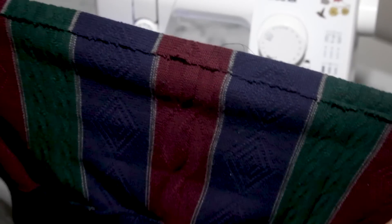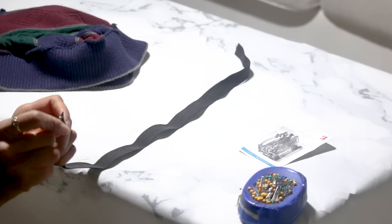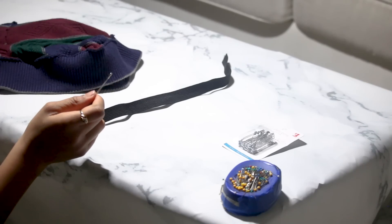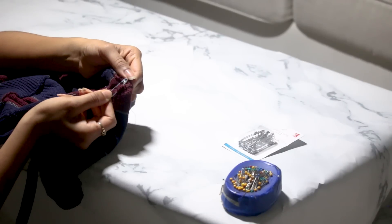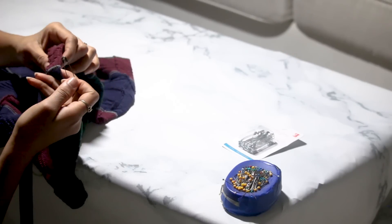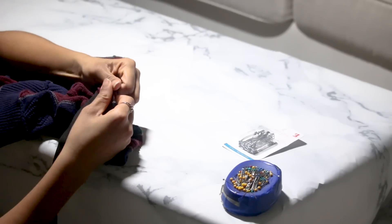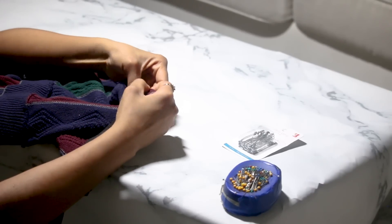Everything is sewn now. I'm going to put a safety pin on the end of the elastic, find the opening, and go ahead and push that sucker through. Just make sure that if your elastic keeps turning, try to keep it straight.